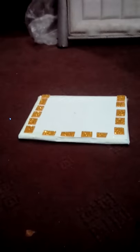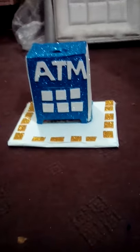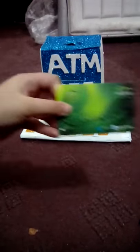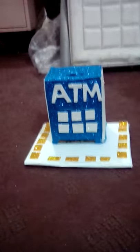Good morning and assalamualaikum. Today we made an ATM box and I'm going to show it to you. Here it is — can you see it? This is our card and I'm going to put it in here.